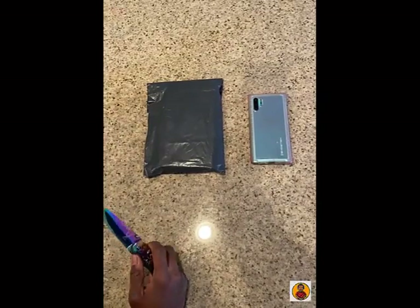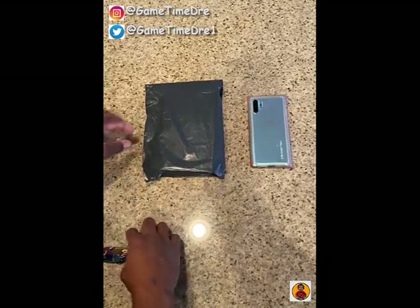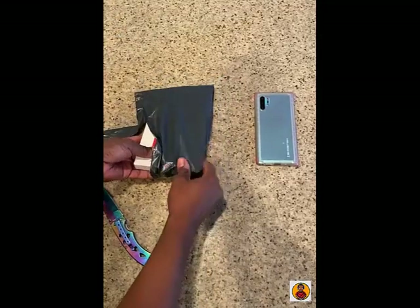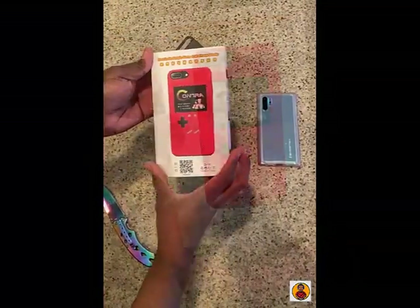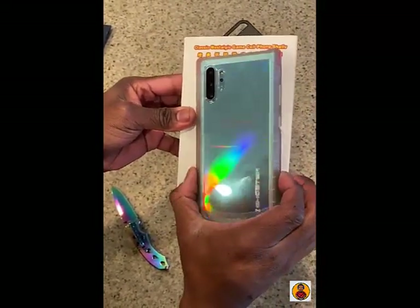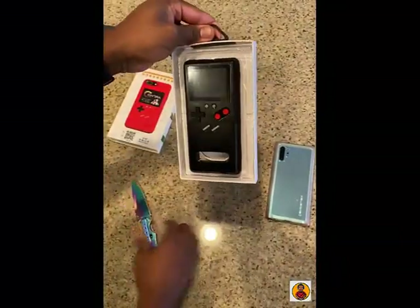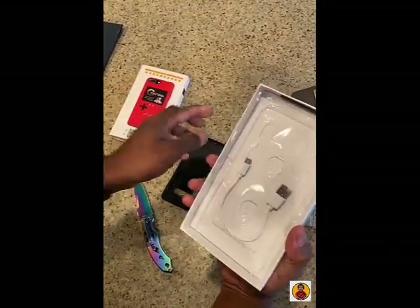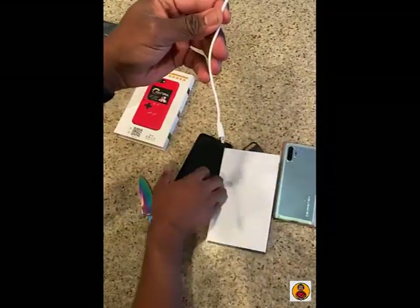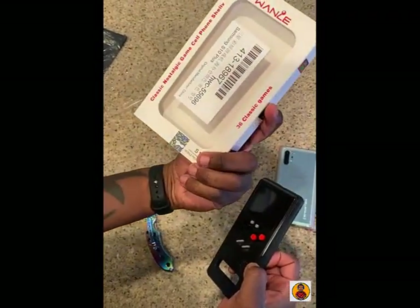Hey what's good, it's your boy Game Time Dre coming at you with the unboxing video. I picked this up from eBay — it is a 36-game phone case, and I got it for the Samsung Galaxy Note 10 Plus. So 36 games, this is how it comes — pretty dope. That's the charger, and that's how the box looks.